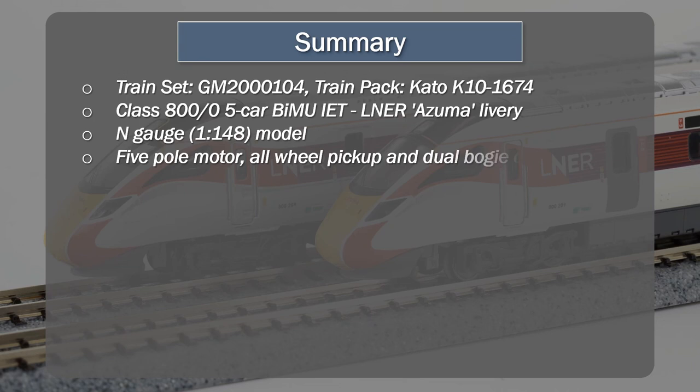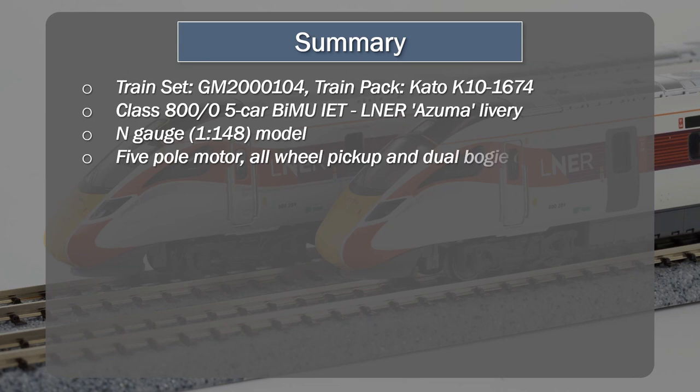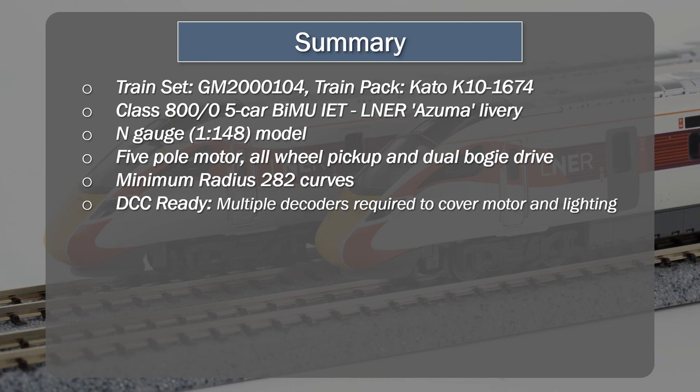It comes with a five-pole motor, all-wheel pick-up, two flywheels, and a bogie drive. Very good running characteristics, as represented in the running session. Minimum radius is 282 curves in N-gauge terms. It is DCC ready, though not in a fully standard form — it does require multiple decoders to cover the motor, the lighting, and sound. If you want to put coach lighting under DCC control, you'd have to put a decoder in each of the cars. So it's a little bit messy from a DCC perspective, and people may be happier keeping this as DC only.